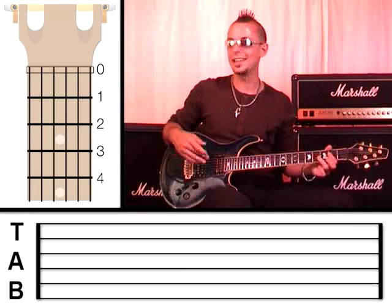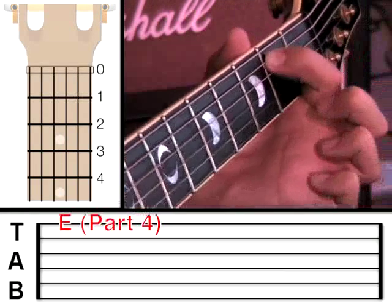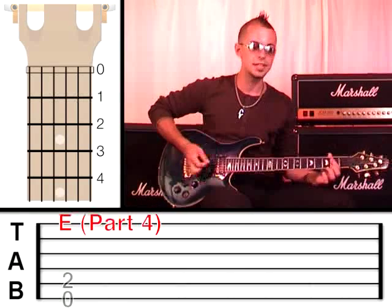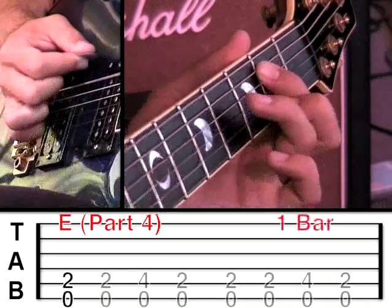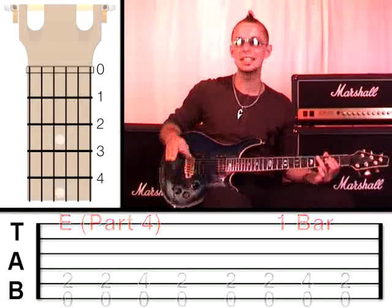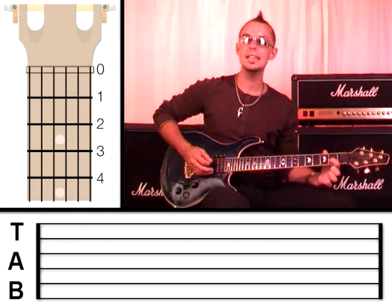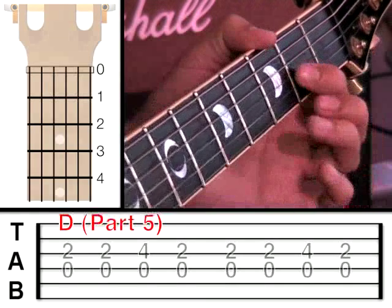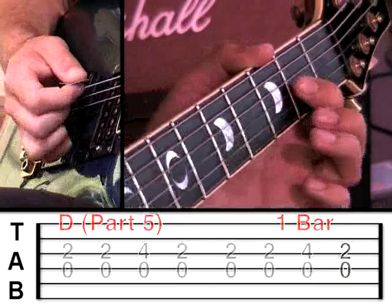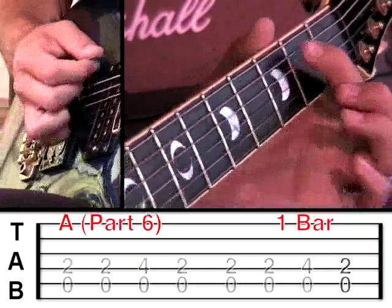I hope you're following this alright, and if not, don't worry because I'll run through it again in a second. So what we're going to do now is go to an E. You're just going to move your first finger to the 5th string at fret 2. The 6th string is open, and of course the 6th string open is an E. So you're going to pluck the 6th string and the 5th string for one bar. We're going to go to the D again now for another bar — that's the 3rd string at fret 2 and the 4th string open. And now we're going to go back to the A for one bar. And then we're going to finish on the E for one bar.